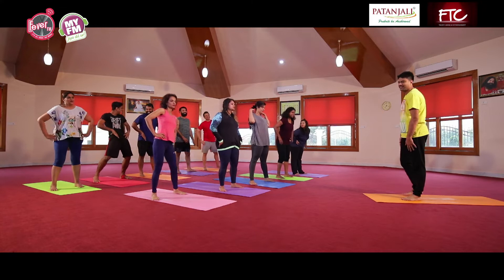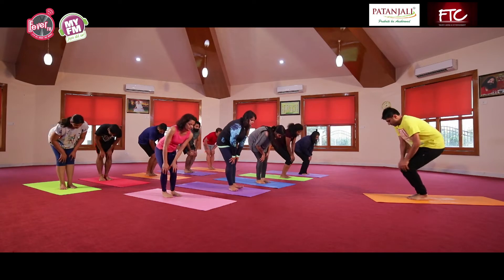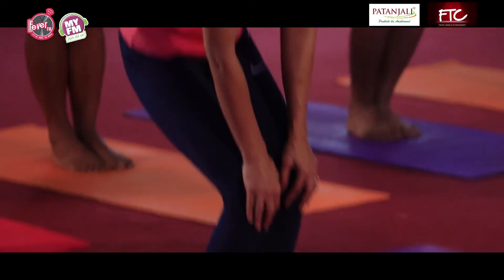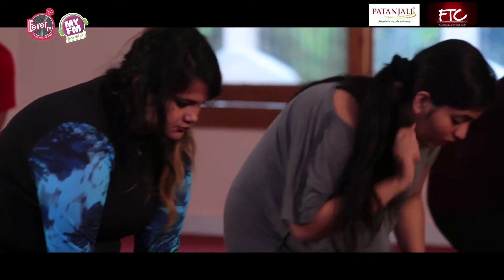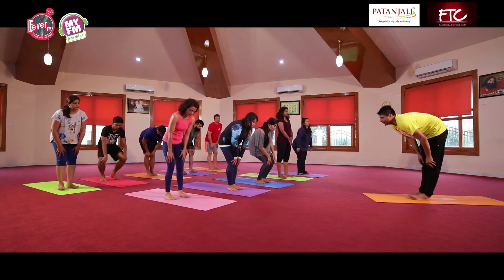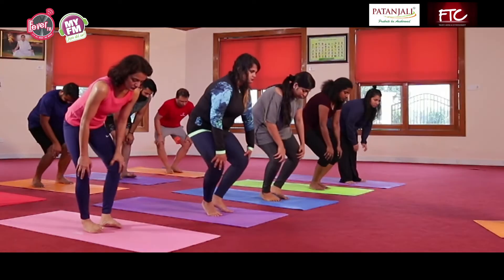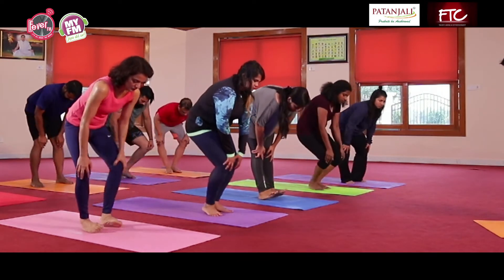Release, relax. Go for the knee joint. Poora knee ko properly cover karein — we are supporting the four ligaments of your knee. Anti-clockwise bhi kar lein, andar aur bahar, aage aur peeche. All the possible movements, exercising each and every muscle around your knees and your ligaments.